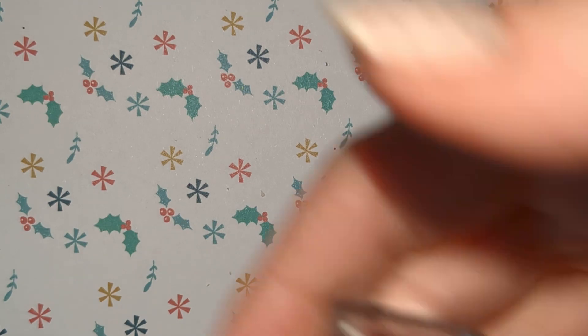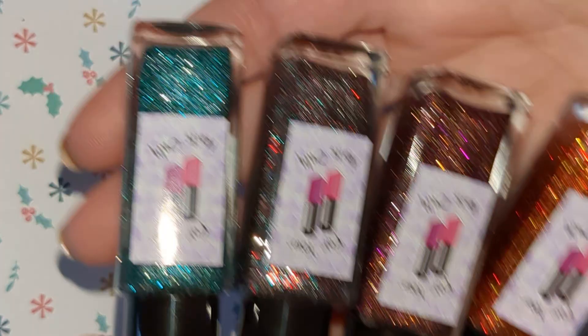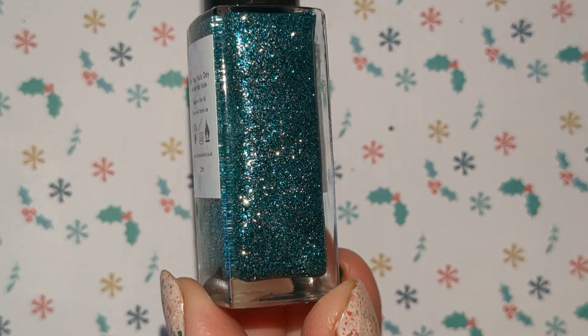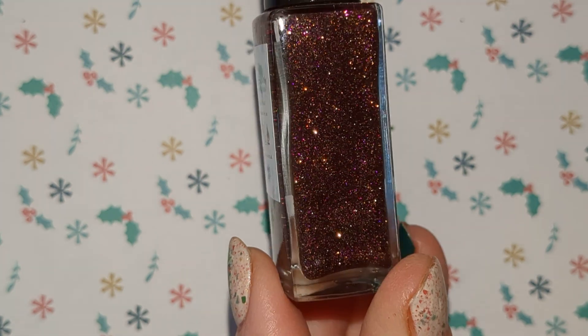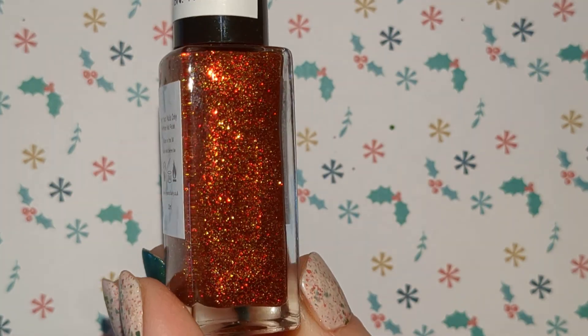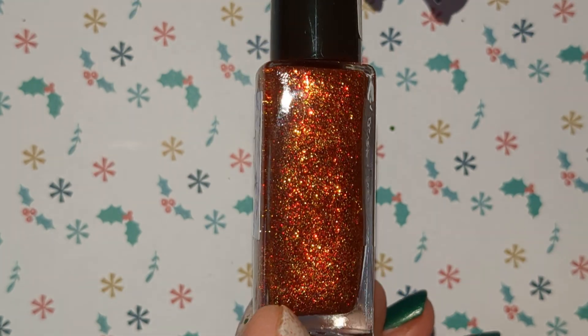I have got four from For Your Nails Only and these are full coverage glitters — these are still available. This is a Christmas Quad. So this one is Mistletoe Magic and is a green full coverage glitter. This one is Tinsel Tidings and this is a silver, red and green. And Pudding Plumage and this is a purple and gold. And Claws for Celebration and this is a red and gold. So these are super sparkly, really nice.